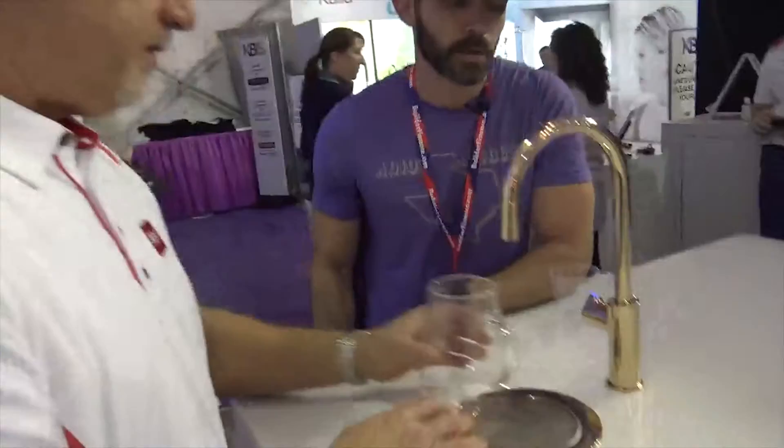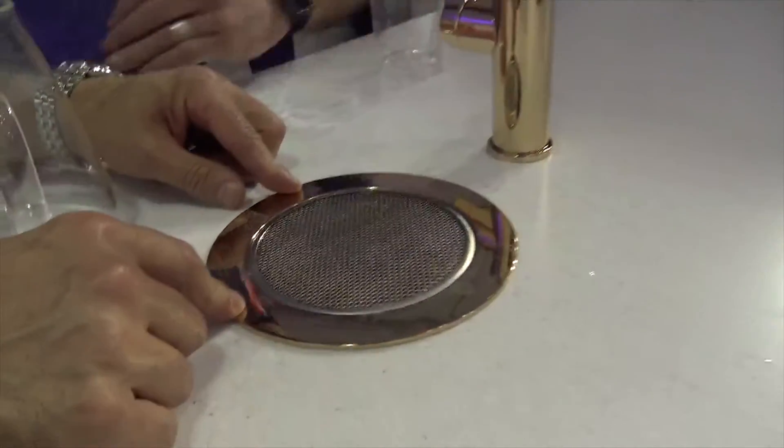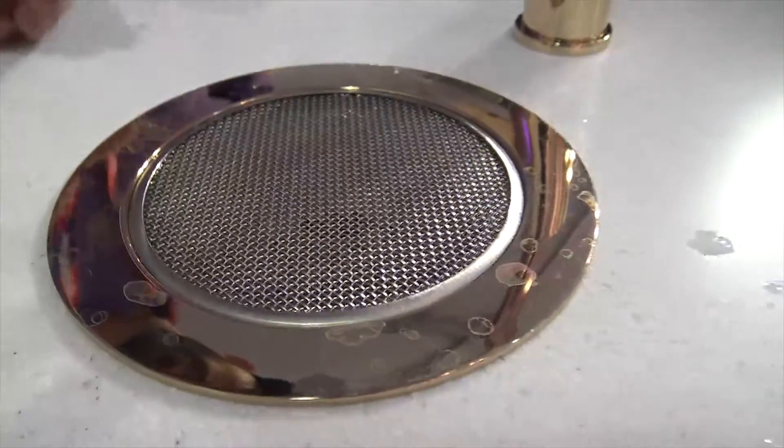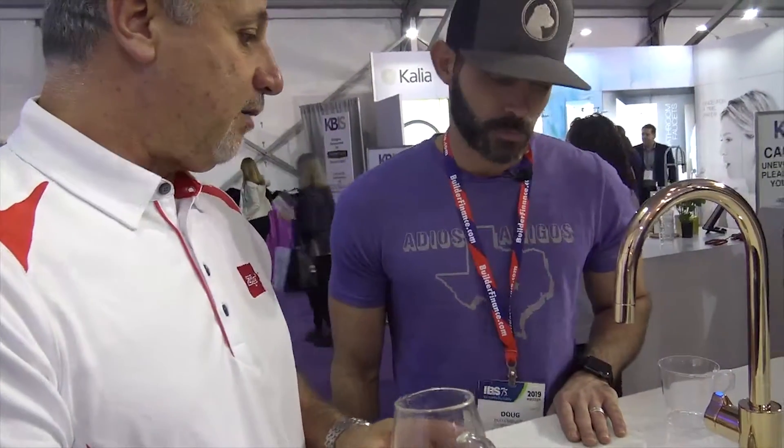Drinking water is becoming more of a business trend — people are moving away from sugary drinks and juices back to water. We're finding out more and more that all we really need is water. They also show a font — spelled F-O-N-T — which is a separate tap some distance away, connected to the p-trap at the sink, so you can entertain on one side and clean on the other.